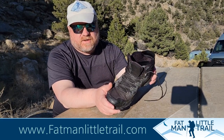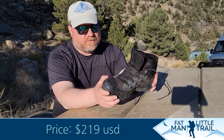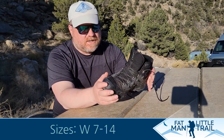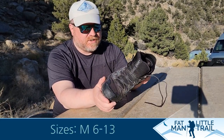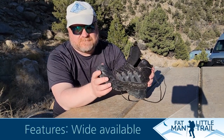My full review will be on Fat Man Little Trail coming up soon, and you can find all of my outdoor product reviews there. If you like this video, make sure you hit subscribe and like it from wherever you're watching so we can get more people to see my outdoor product reviews. You can always see more on the website at FatManLittleTrail.com. I hope to see y'all on the trail really soon — until then, happy hiking!